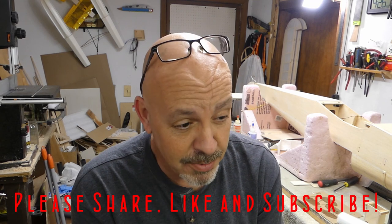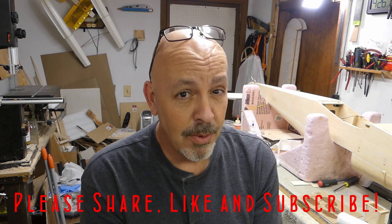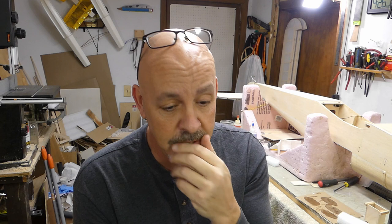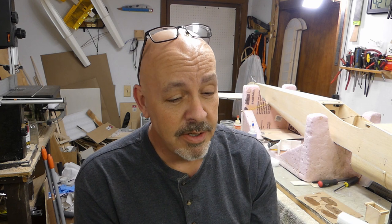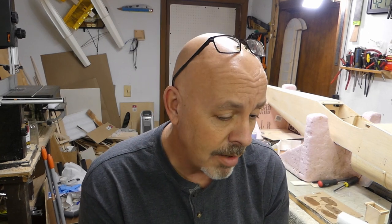Before we begin the video, I just want to let everyone know that this is my 200th video. I've been doing this for a while. My channel started off in 2009 with just a handful of little videos of flying airplanes. Nothing was done with building until about four years ago — that was when I got the TaylorCraft. The way I spoke and worked with cameras and audio was real rough back then, but 200 videos later I'm still not where I want to be, but I'm getting closer.